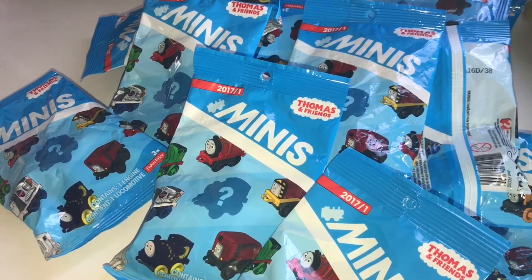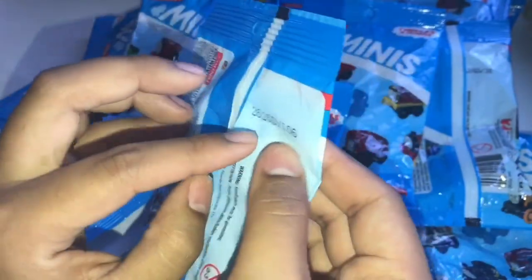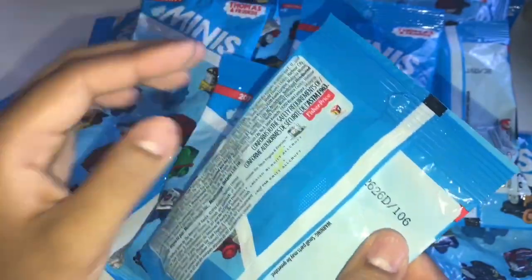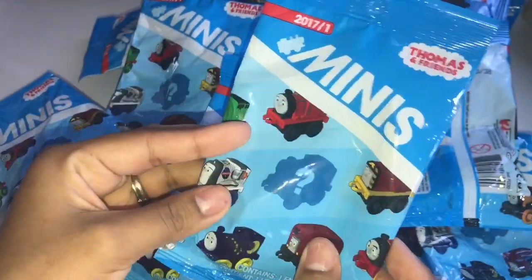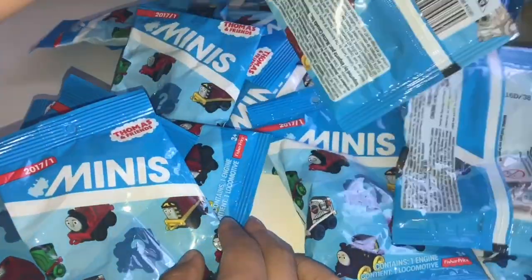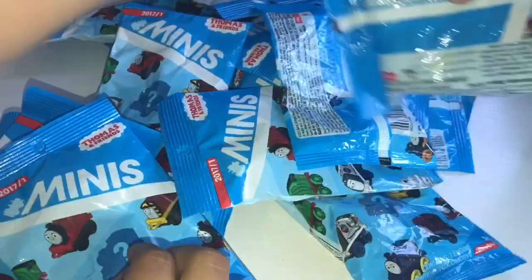For a lot of you guys that don't know, these blind bags actually contain codes in the back. So if you are trying to locate the whole collection, pay attention to these codes in the back and I will be showing the codes before I open each blind bag. That way you guys can write them down. For those of you who need specific ones, you can jot the code down. That way you don't get duplicates.